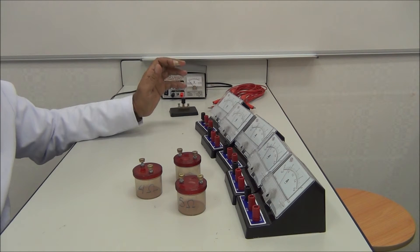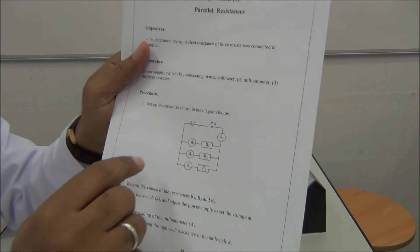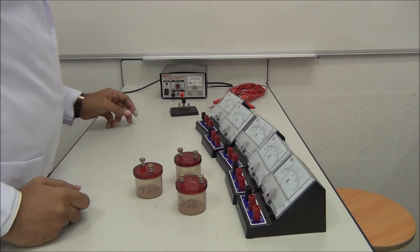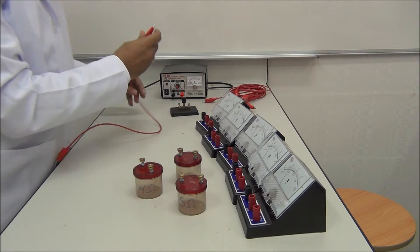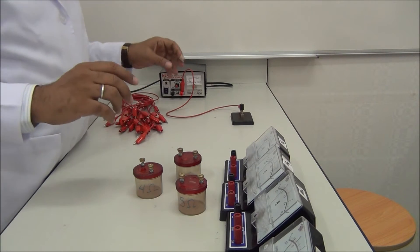First, we start to connect the circuit as shown in the background, connecting them in parallel. Step by step: we start with the wire from the positive power supply to the switch, and from the switch to the ammeter.